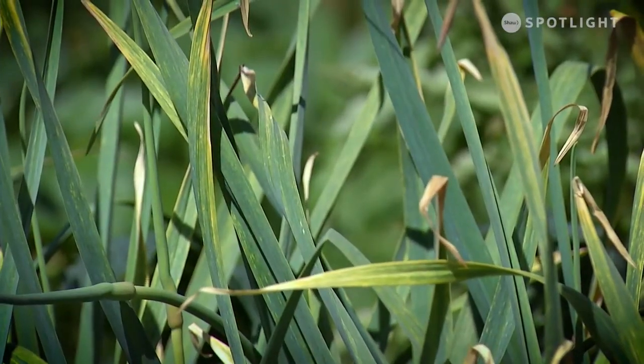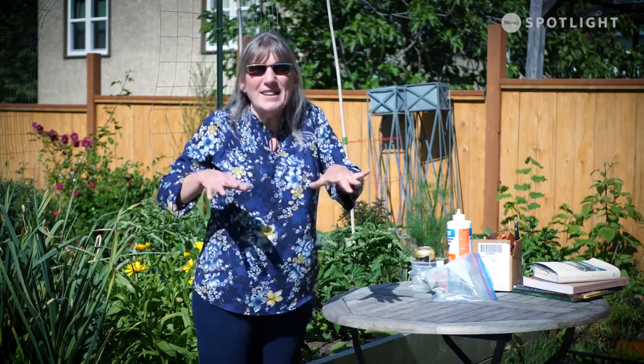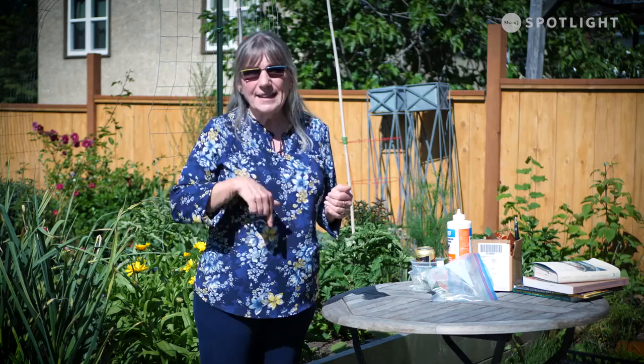Deer are a big pest in the garden and there are all sorts of remedies that may or may not work. Talk to your neighbors because some work better in some areas than others. For me, in the spring when they are just starting their foraging routes, I put fishing line up at knee-high and hip-high — 18 inches and 36 inches. At dawn when they come through, they can't see the fishing line, they bump into it, they have no idea how high it goes, and they usually just turn around and walk away.